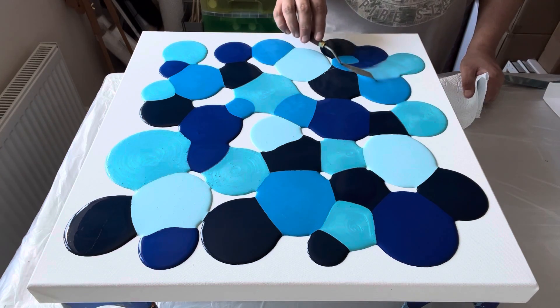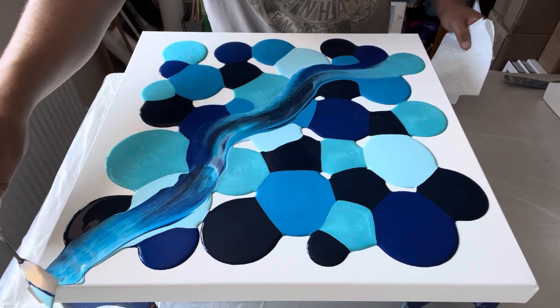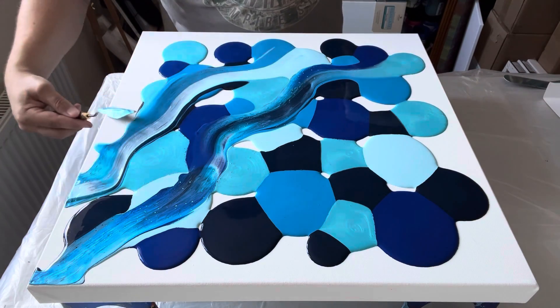I'm then going to use my palette knife and just swipe across the canvas only a couple of times, kind of mixing in some of those tones before I do the other swipe and then tilt.